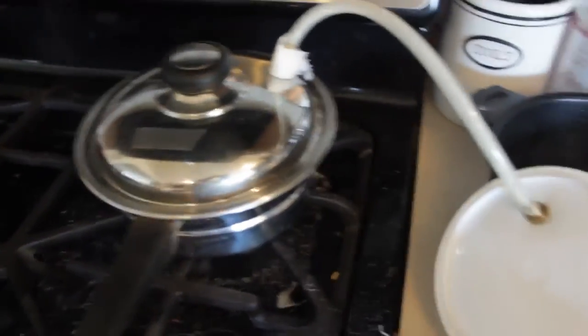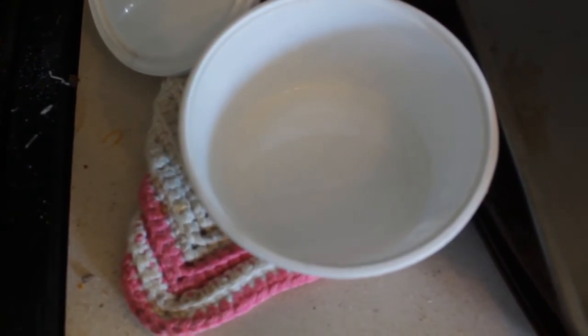Anyway, so there you go. Real simple on how to distill water. I'll have to distill some more water. That's pretty good — there you go.